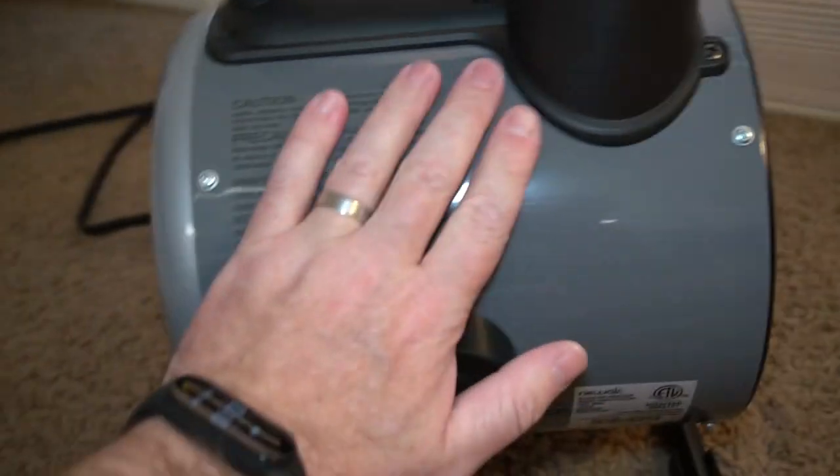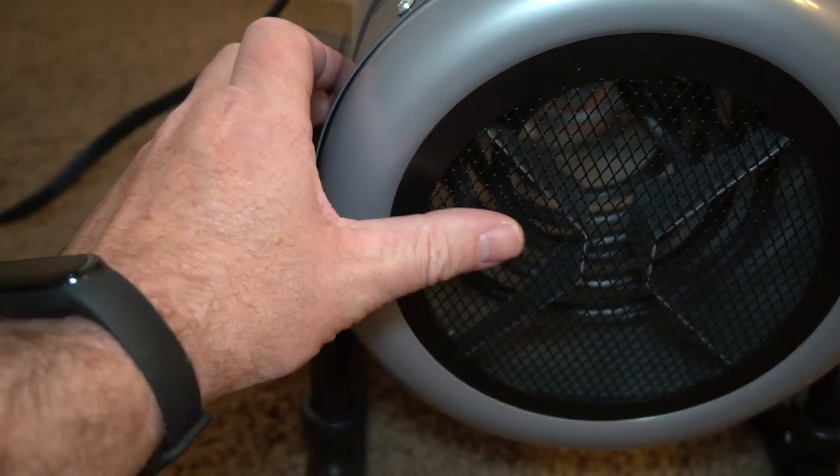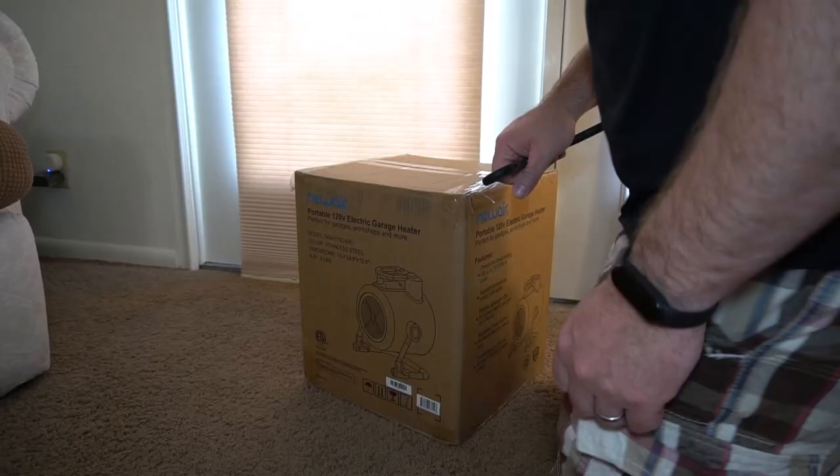Here's the nice thing: everything on this base heater doesn't really get hot. The sides — you can put your hand on it — it's very safe. You don't have to worry about kids or pets pushing up against it. This is the only part that gets hot: the front grate. Everything else is perfectly fine, and you can feel that hot air coming out.